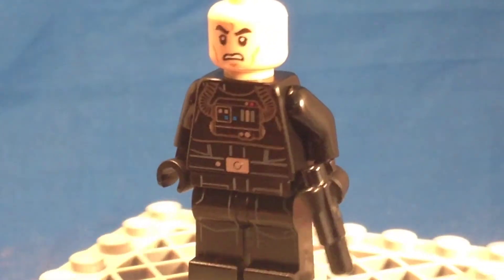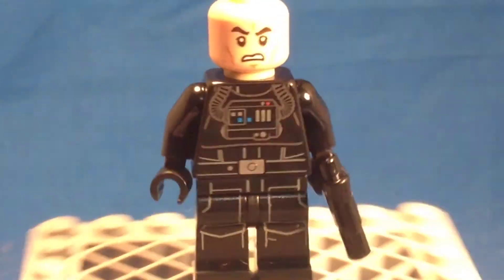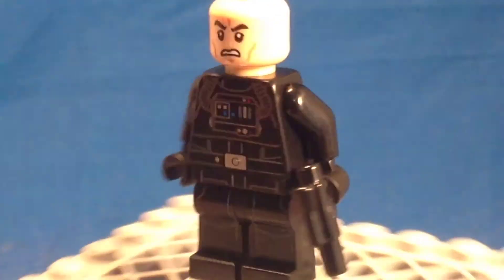He's got very nice torso and leg printing there — just a very great looking figure.